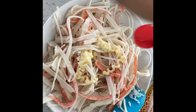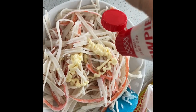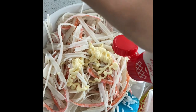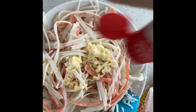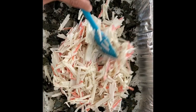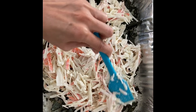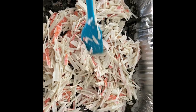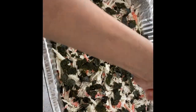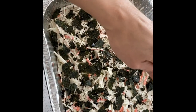Seaweed sheets, imitation crab. Now we're just gonna put some of this Japanese mayo — it's having a hard time coming out. Mix that in, and next we're just gonna spread this crab mixture out here, put more seaweed on top, sprinkle some more sesame seeds, and we're gonna bake this.